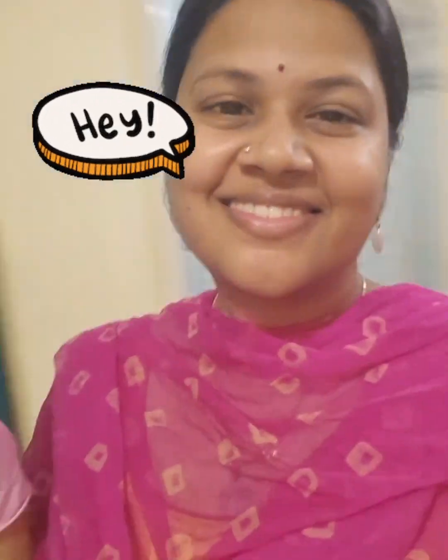Hey everyone, this is Sushmita and today I am going to show you how I make my Rakta Chandan cold process soap. So let's get started.